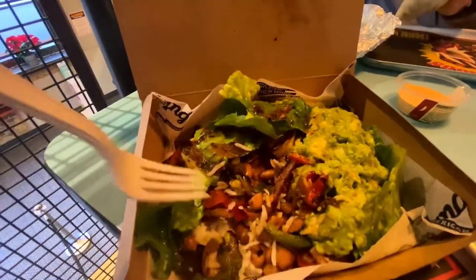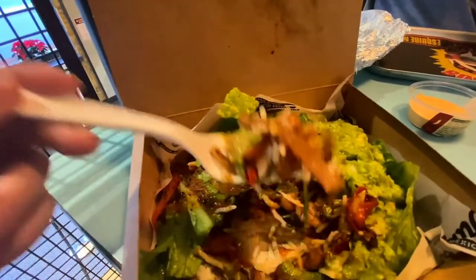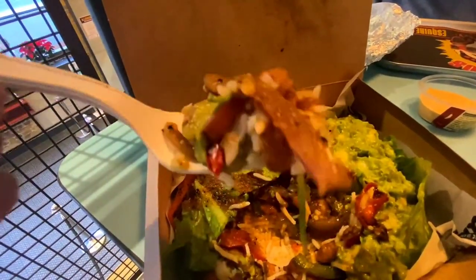Everything else — I mean with this sort of food, all the filling is what makes it great in Mexican food. A hundred percent recommend this: if you're in London or there's one near you, definitely check it out.